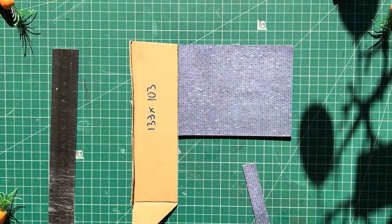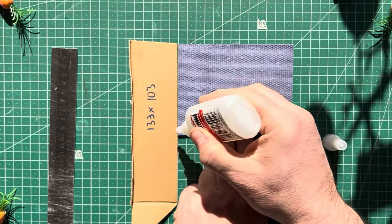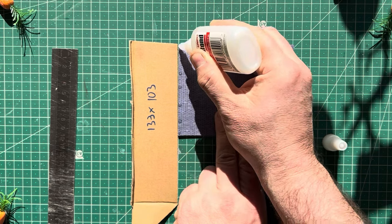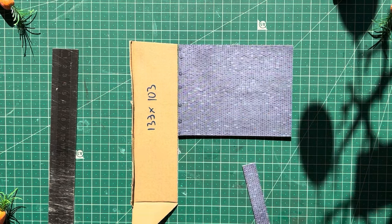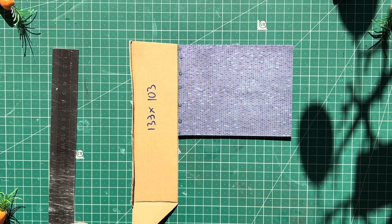Now I'm using a little bit of scrap leftover card next to that other one so it's the same height. Just put a little bit of glue running up the wall on the edge, and that's just to stop the piece I'm about to stick on halfway across from falling off.